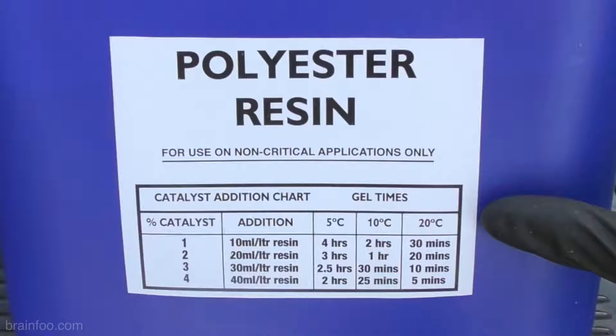You can add the catalyst or hardener at any ratio from 1 to 4%, and I'd always recommend using the least amount of catalyst indicated unless the weather is very cold, but no less than the minimum or it won't cure and you don't want that.